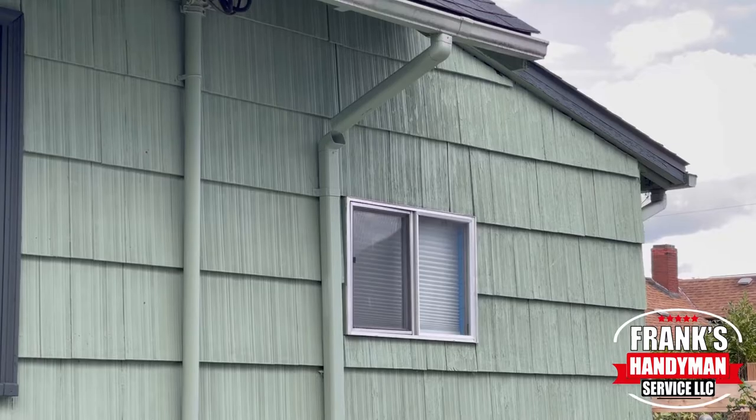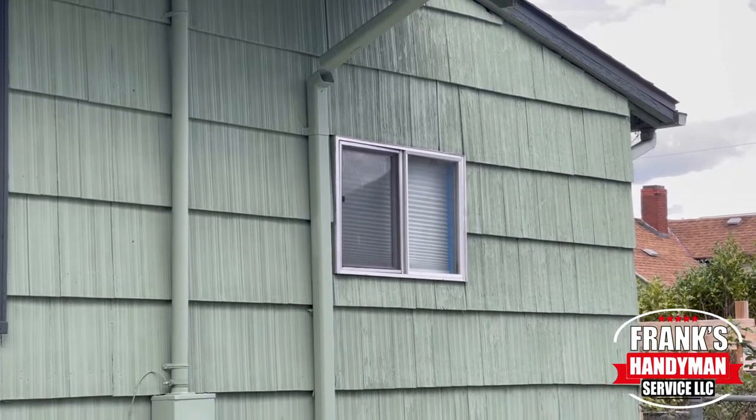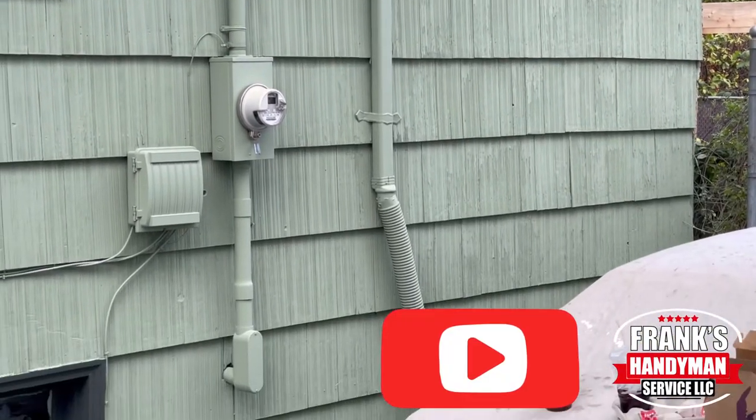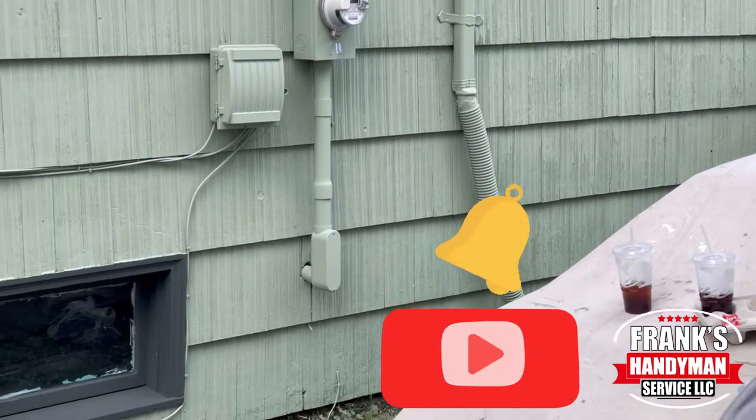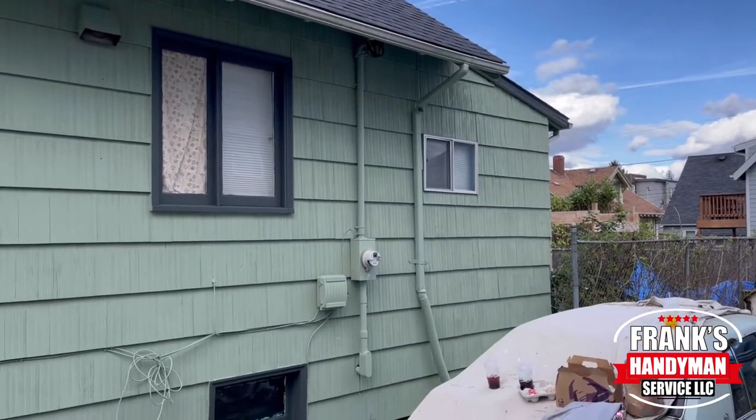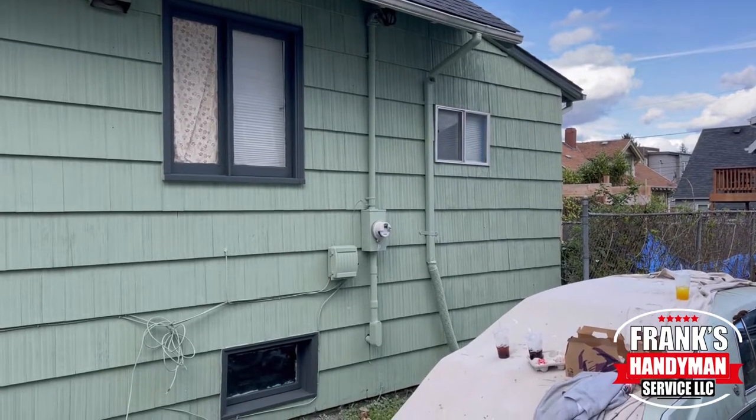If you want to learn how to do all kinds of handyman DIY projects, including home renovations, then you're in the best place here on YouTube. Consider subscribing to our channel and activate the notification bell so that way you don't miss out on any videos that we're going to be uploading in the future.